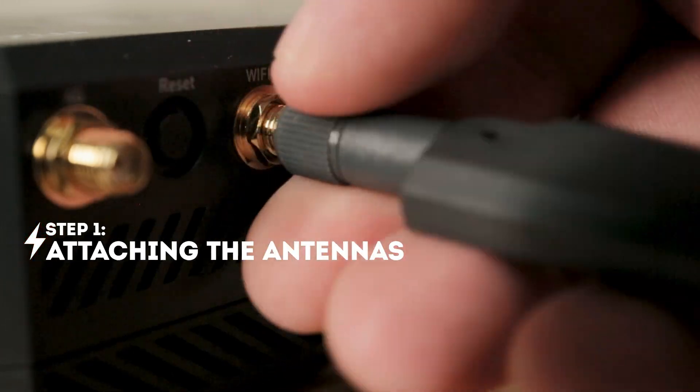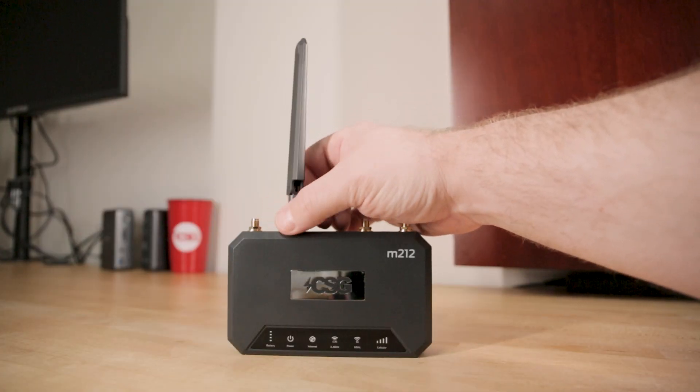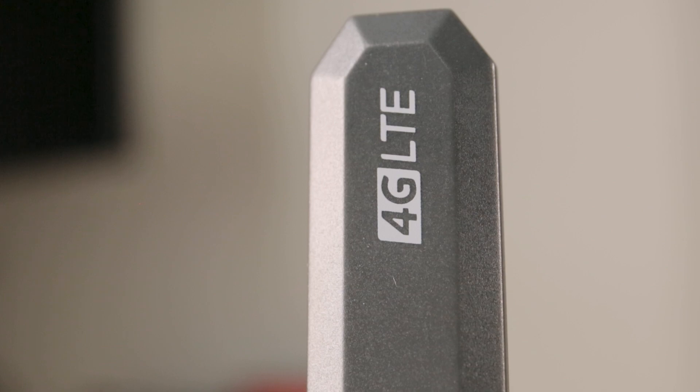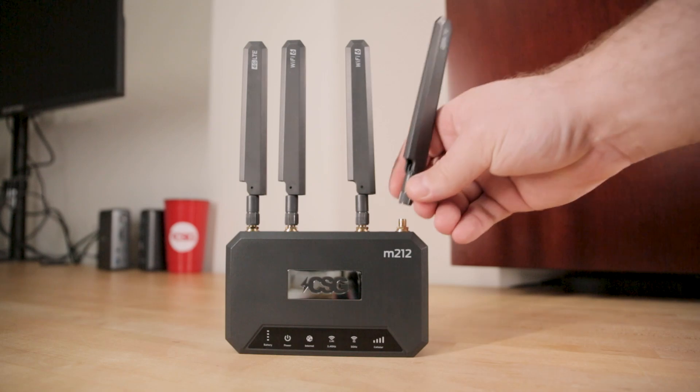Attaching the antennas: look for the two antennas with the Wi-Fi 6 icons on them. The Wi-Fi antennas need to be installed to the middle two antenna ports. The 4G LTE antennas need to be attached to the two outside antenna ports. Hand-tighten until snug.